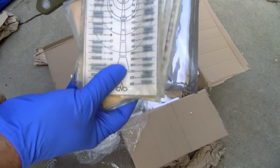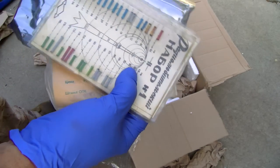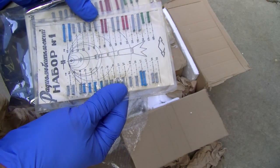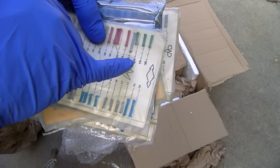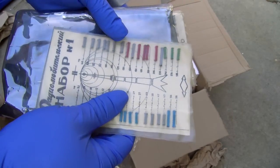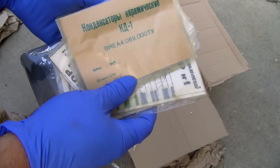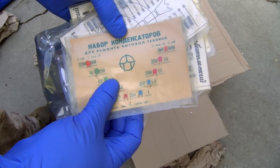Okay, these are ceramic tubular ceramic capacitors. I guess this is picofarads. It will be interesting to test the accuracy of these. And we have some little disc capacitors as well.